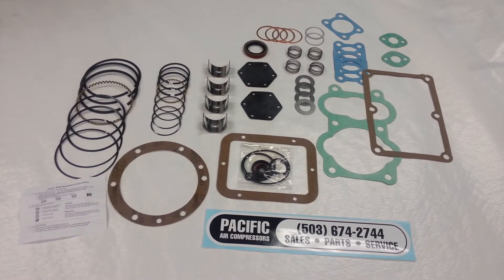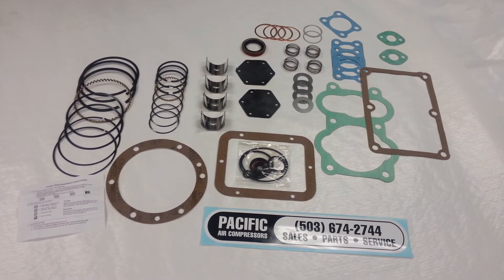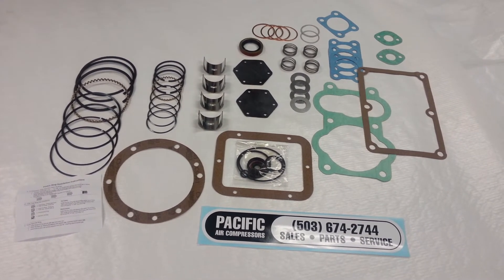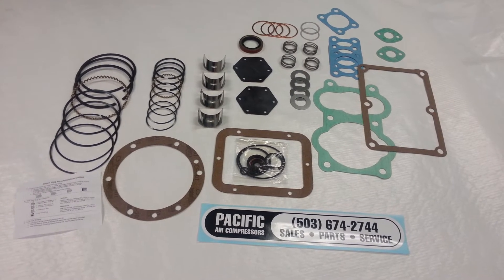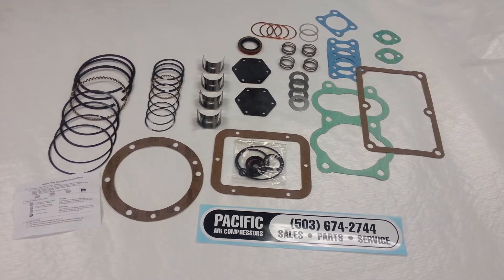Hi, thanks for visiting our air compressor parts store. We carry parts for all major brands of air compressors: tune-up kits, head overhaul kits, and complete rebuild kits. We also carry individual parts for compressors if you only need a single part.